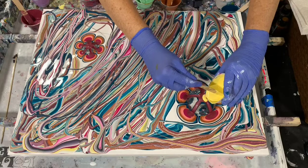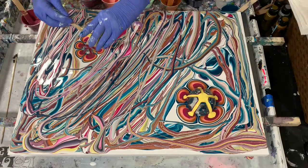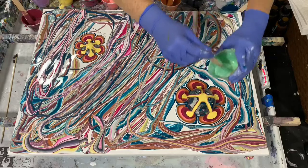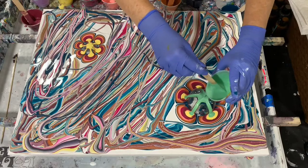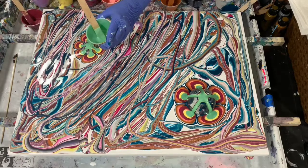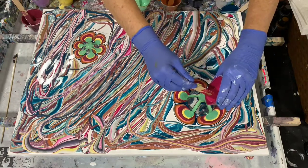This is Liquitex Basics Cadmium Yellow Medium Hue. And this is Arteza — it's a lime green in their iridescent line, I think. It's quite shiny. And I think I will end it with this Quinacridone Magenta here.